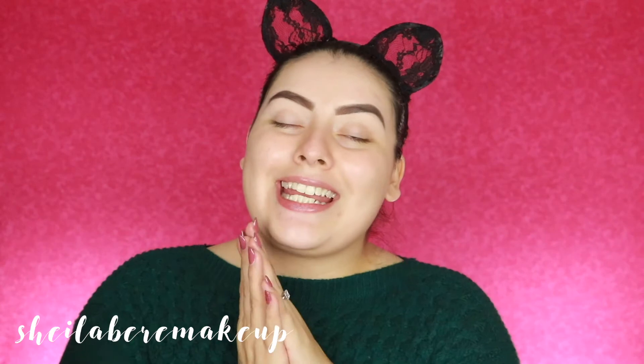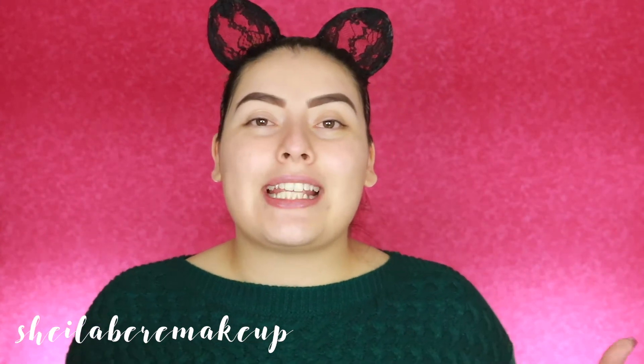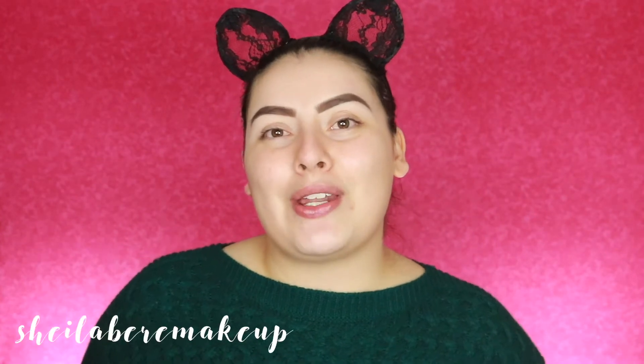Before we get started, I wanted to welcome all my new subscribers to my channel — welcome to the family! If you guys have not yet subscribed, please go ahead and subscribe by clicking that red button down below, and don't forget to turn on that bell notification so you're notified every time I upload a new video.